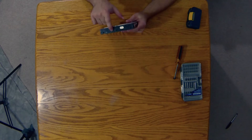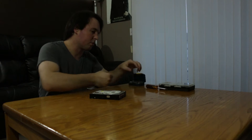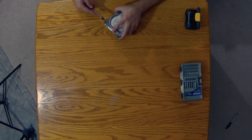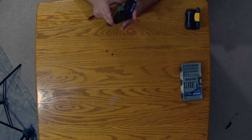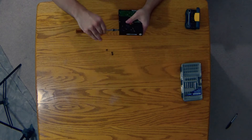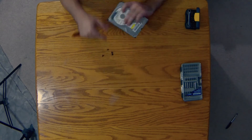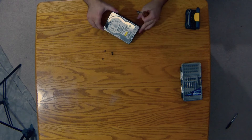There are some screws on the side here. These screws are typically used to mount the hard drive into a desktop computer, so I'm going to remove those first. Those are removed, so now I'm going to remove the screws on the top next.